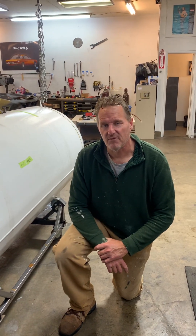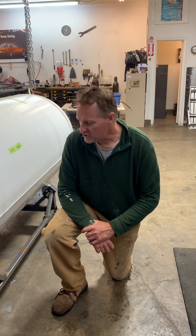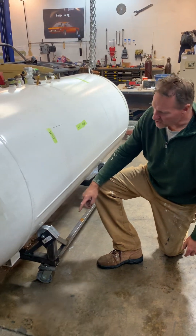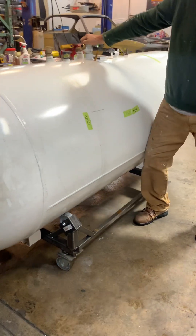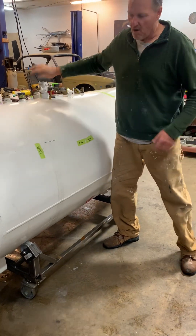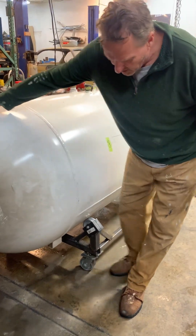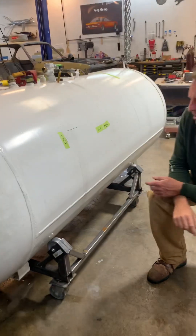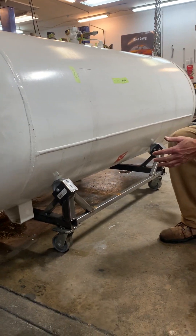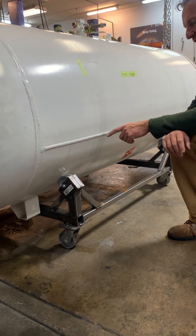Hi, this is Dennis again with the propane tank conversion into a hyperbaric chamber. I want to show you the rolling chassis we made. There are rollers on the tank so it'll spin back and forth so we can work it around, and it'll also move back and forth on the wheels below. The general dimensions are four feet long, three feet wide, and 30 inches at the wheel sets.